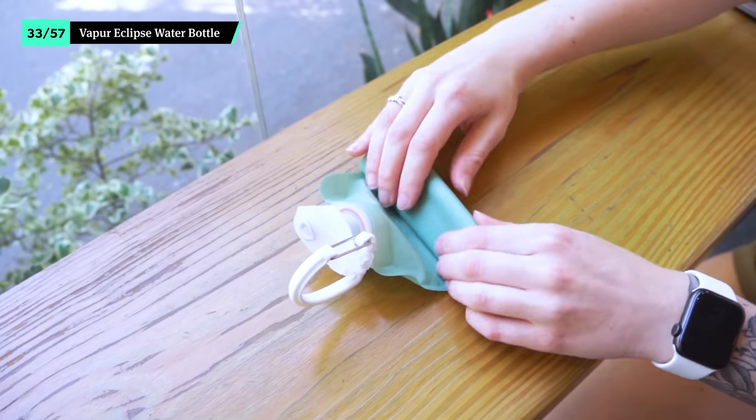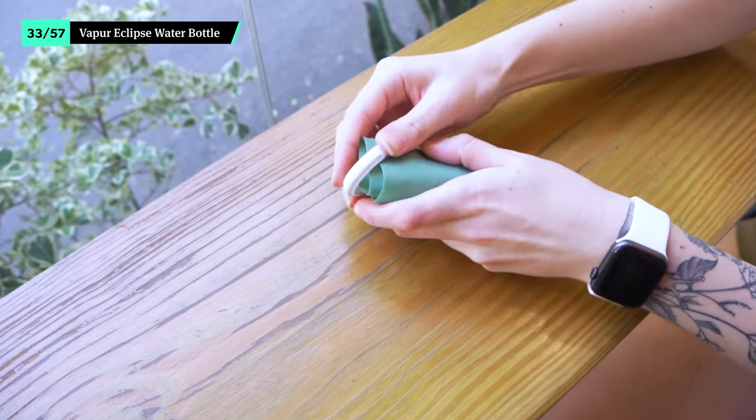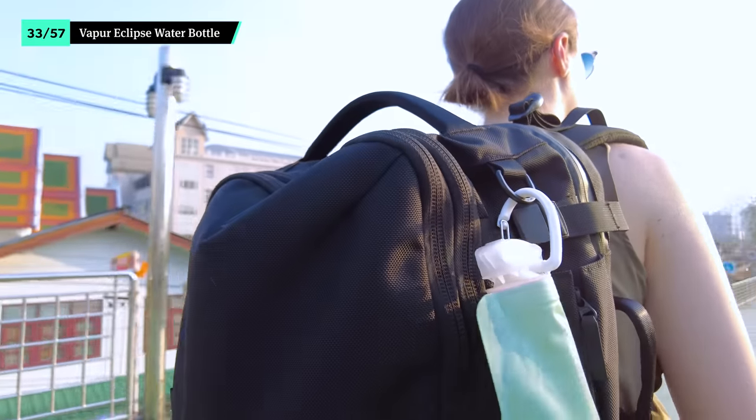Even minimalist packers need some miscellaneous items. However, that doesn't mean your gear needs to take up a lot of space. These ultra-packable essentials add quality of life on the road, regardless of where your adventures take you. The Vapur Eclipse is an alternative to a bulky water bottle. It rolls up to a super small footprint when empty, so it won't take up much space in your bag. There's also a built-in carabiner so you can hang it off your pack for quick access on a hot day. Just keep in mind that it is not insulated, so your water will get warm if it stays in the sun for too long.